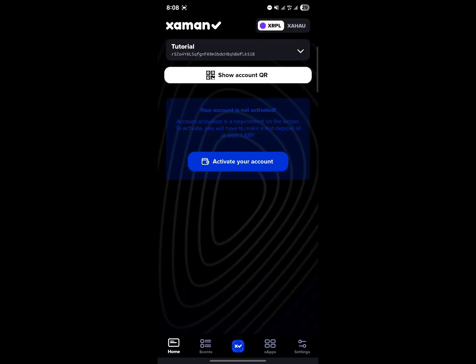And once you've opened up this wallet, how can you activate your account and buy XRP on the Jaman wallet? It's quite simple. If you haven't activated your account and you're looking for how to buy to activate, all you need to do is click on "activate your account."